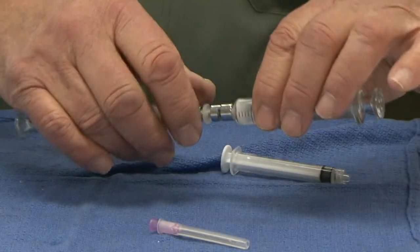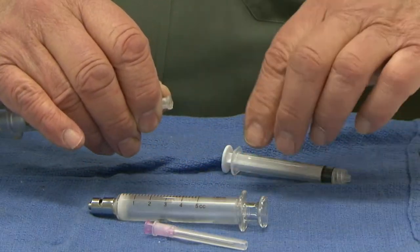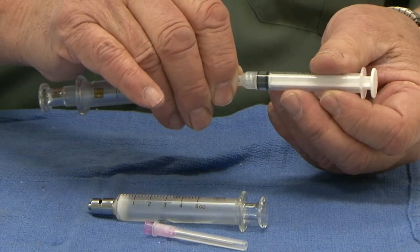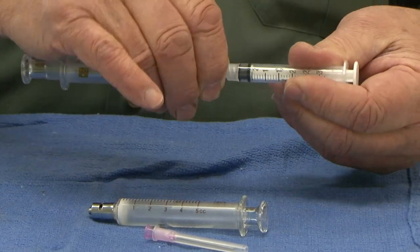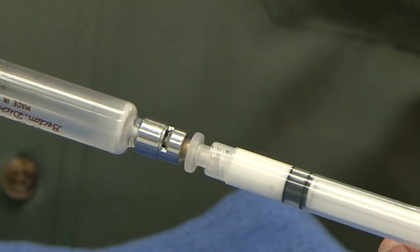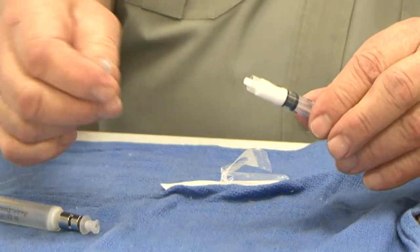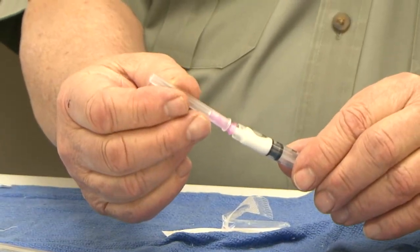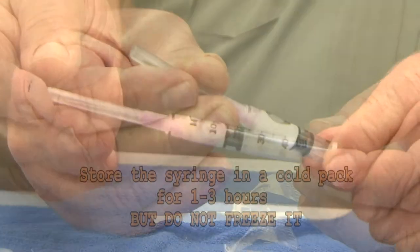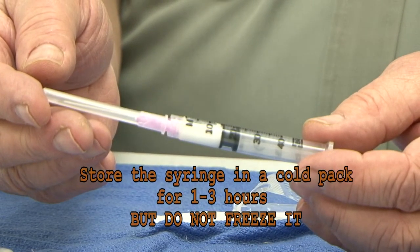If you are loading a hand syringe, attach the glass syringe with the emulsion in it to a plastic disposable syringe by means of the plastic lure lock connector and push the vaccine emulsion into the plastic syringe. Disconnect the glass syringe and place a sterile 1.5 inch 18 gauge needle on the plastic syringe. Store this plastic syringe in a cold pack for up to one to three hours, but do not freeze it.